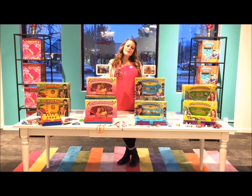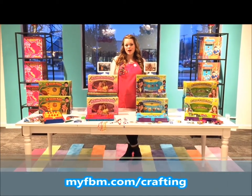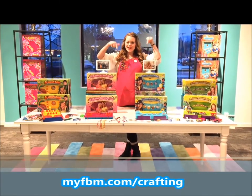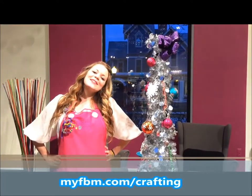I hope you enjoyed the craft we made today. If you love crafting as much as we do, make sure you check out all of our Choose Friendship products. To enter to win the ultimate craft prize valued over $300, just follow the link below. We wish you a very happy holiday season and always choose friendship.